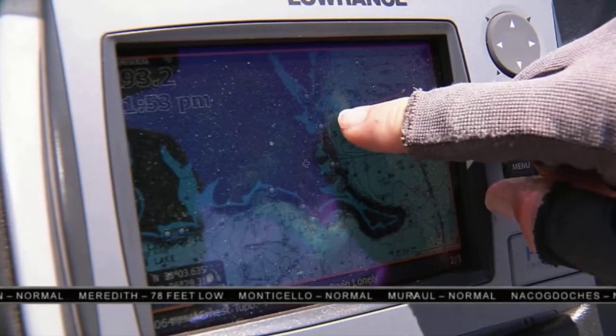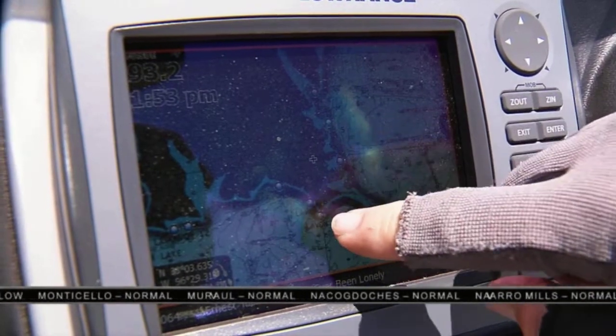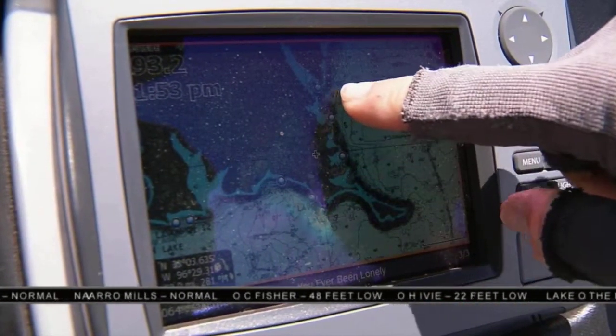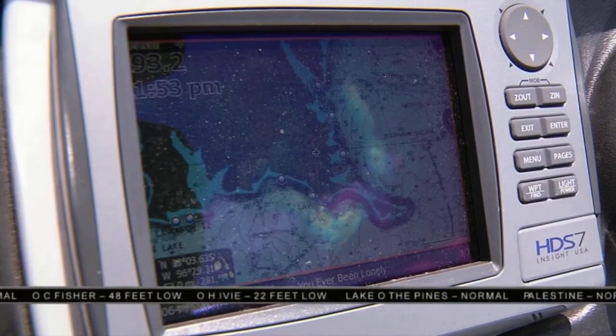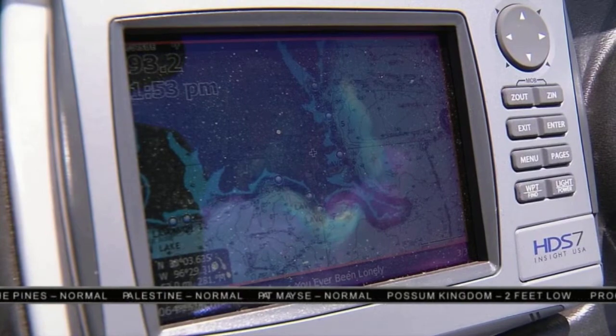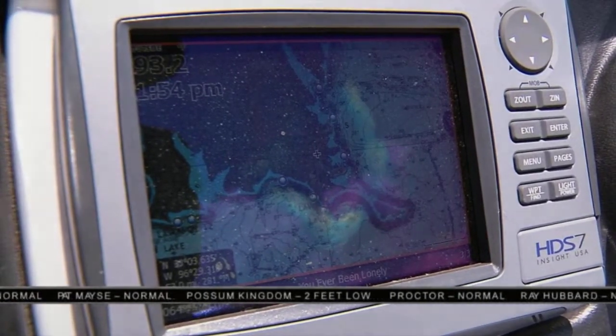A couple of ways to mark it — first of all, mark it with a waypoint on your GPS. I've got a Lowrance HDS system with a Navionics Hot Maps Platinum chart — that's the best way. I have brush pile locations all over our region, in lakes in Oklahoma, Texas, and Louisiana.